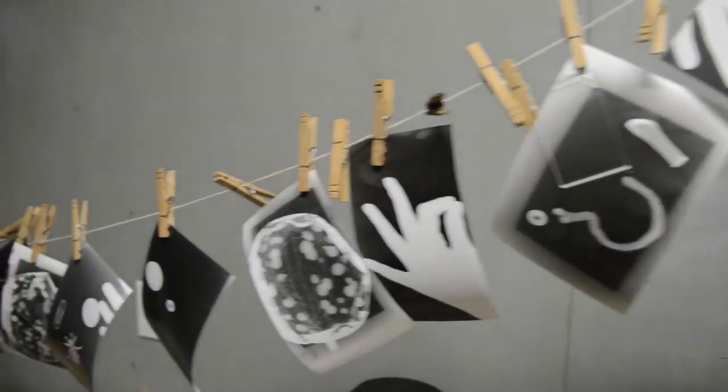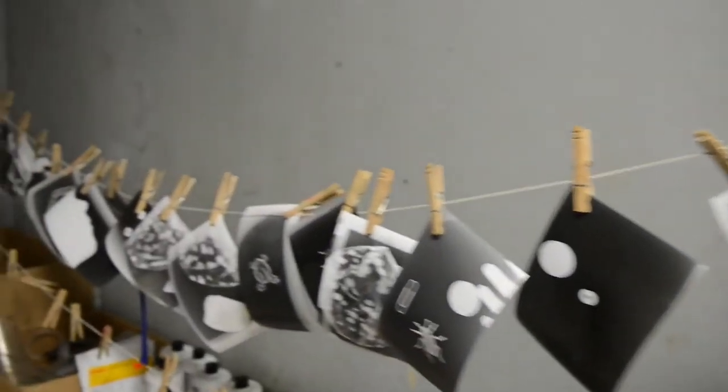While we're in the darkroom we spend time learning how to process film, load film, and also print photographs.